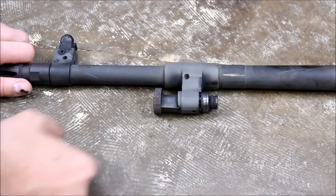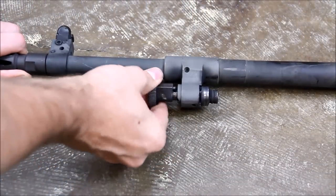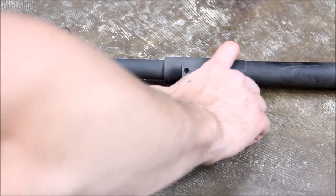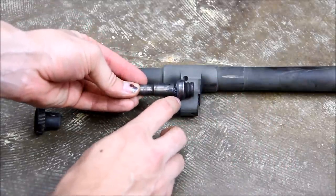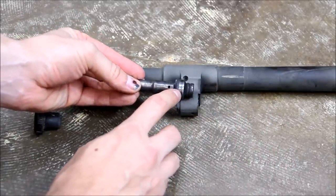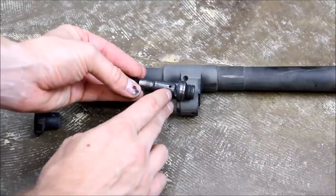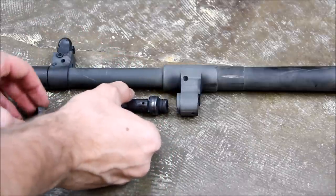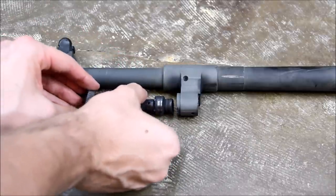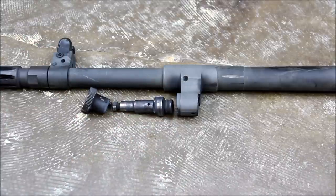To remove the gas plug or change the gas setting, first switch off the collar and push the plug out. The plug has three settings labeled 1, 2, and 3, with setting 3 having the largest port to divert the most gases into the action. Typically you wouldn't change this unless the gun was malfunctioning, and having shot this gun extensively, I haven't had that problem yet.